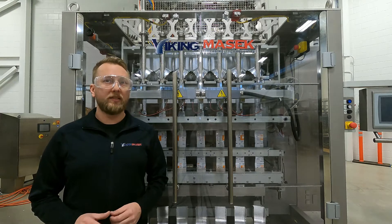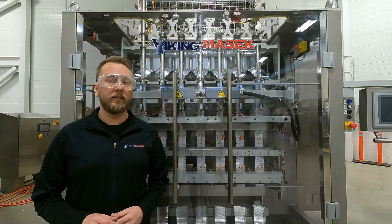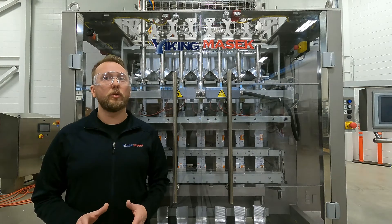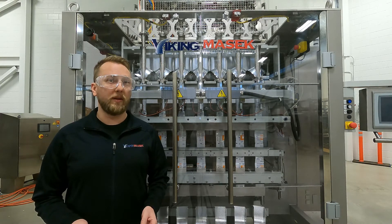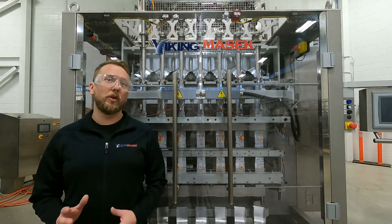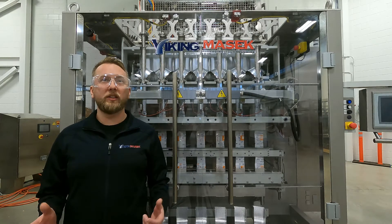All Viking MESIC machines require clean and dry supply air for proper operation. Damage caused by the introduction of contaminants through your compressed air supply are not covered under warranty. Shortly I will show you how to check and clean this filter, but first, a notice about safety. Please pause and read the notice before continuing.